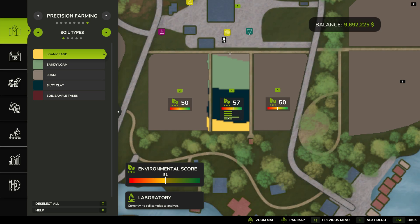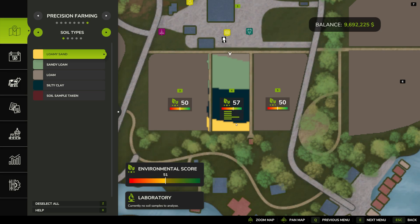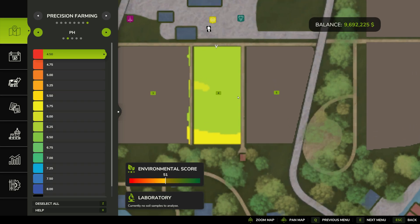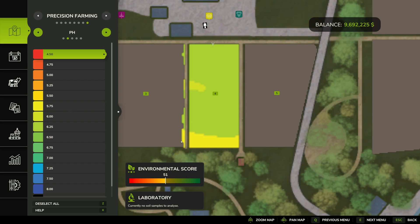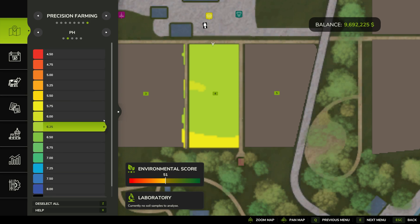You can see specific values for each field if you click on them. If I go over to the pH layer, we can see values like 5.75, 6.0, and 6.25 — we're going to get those up where they need to be. It shows all sorts of different values because you could overdo it and put too much down. Also, if you have outdated data, that means you need to redo your soil samples.